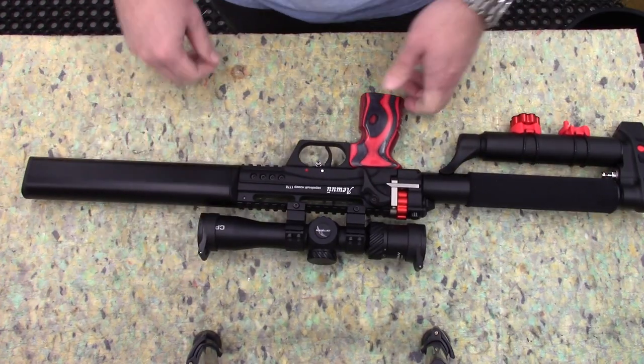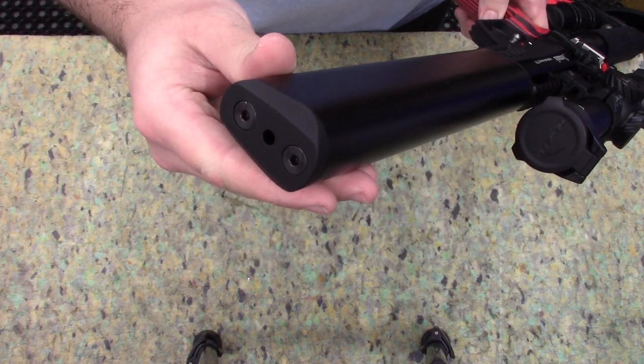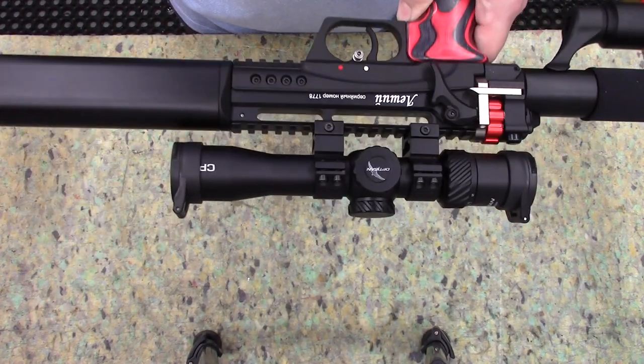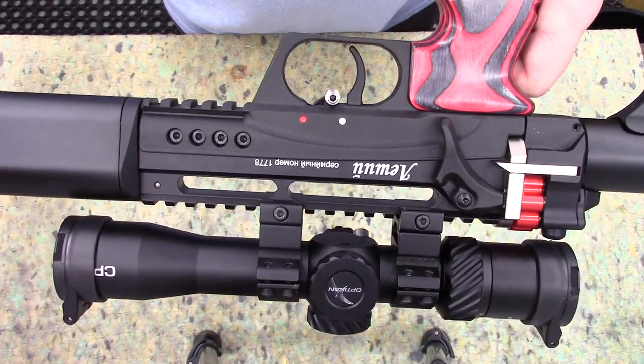Quick overview of the rifle — at the front you can see the muzzle end. It is a shrouded barrel; it does quiet down substantially. It's not whisper quiet, but it is quiet enough for back garden use.